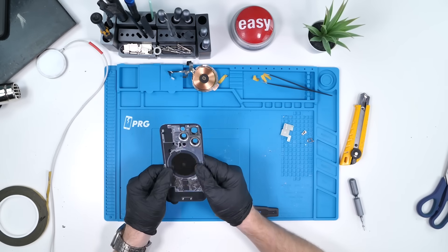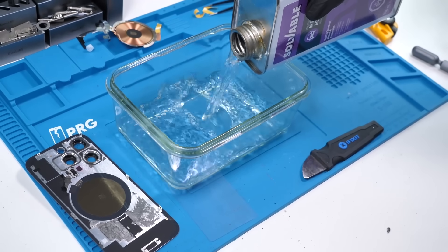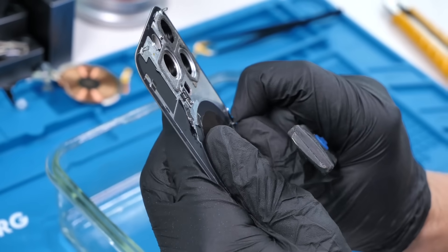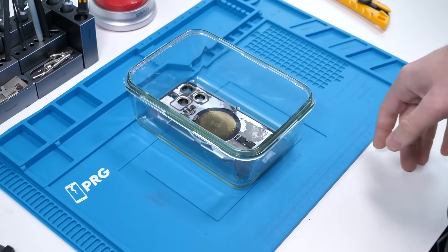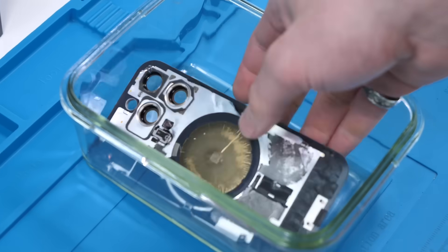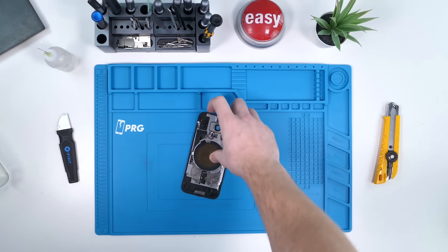Now that everything is removed off the back glass, we're going to do what we usually do: grab a container, grab some acetone and pour it in. Before we put the back glass inside, it's important to pry up just a little bit around the corners to let the acetone actually go underneath the metal plate. We left the back glass in the acetone for three days — a little excessive, but it evaporated. We can now pull it out and you can see how wrinkly and nasty the glue is underneath. Everything should be pretty easy to remove now.